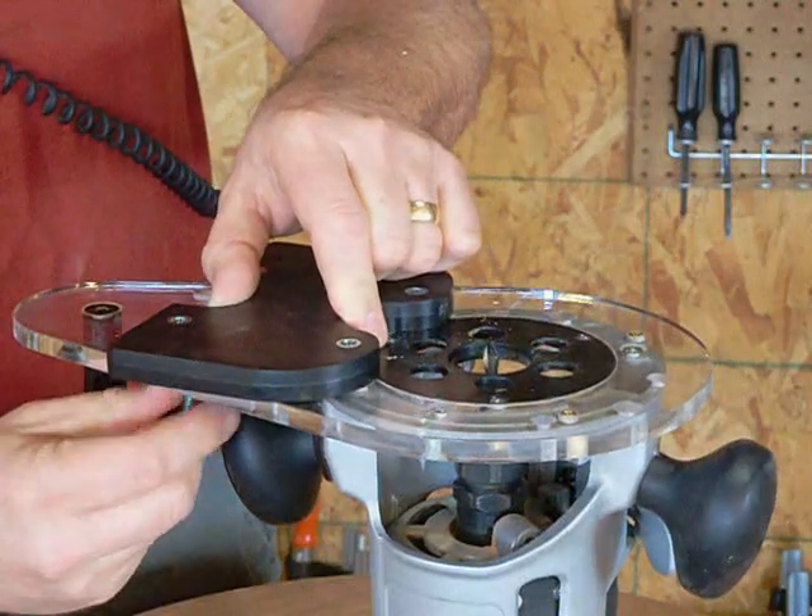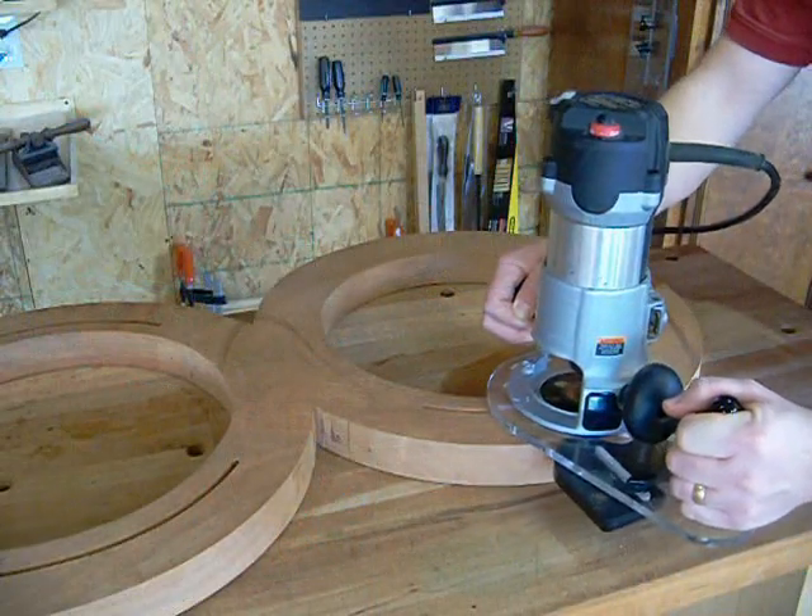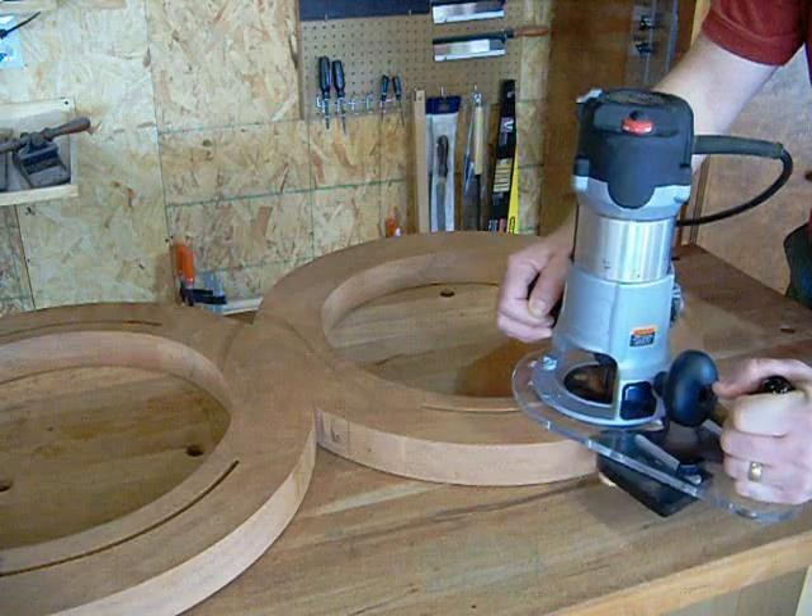Reversing the edge guide allows for the same type of cuts on curved parts, greatly expanding the utility of your router.